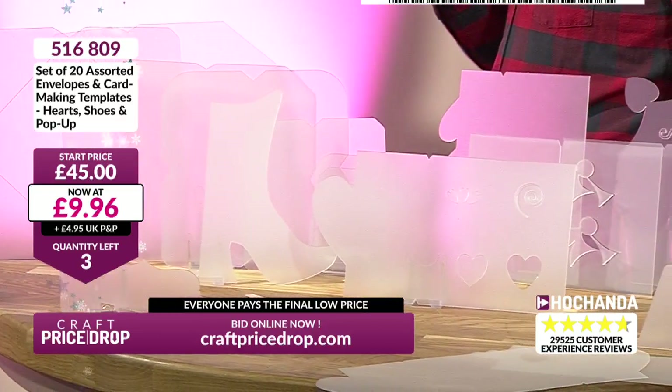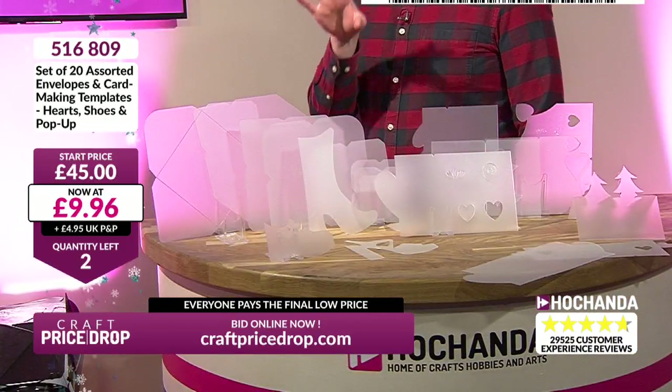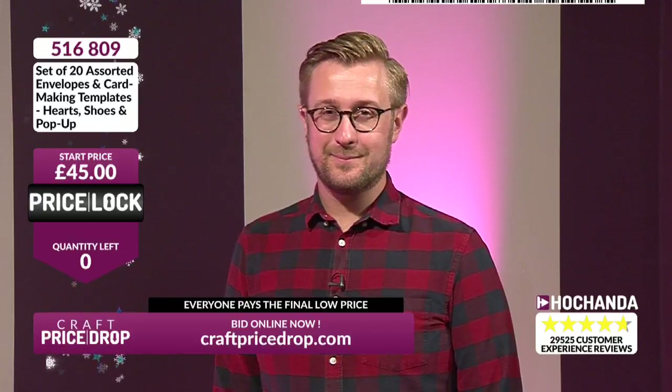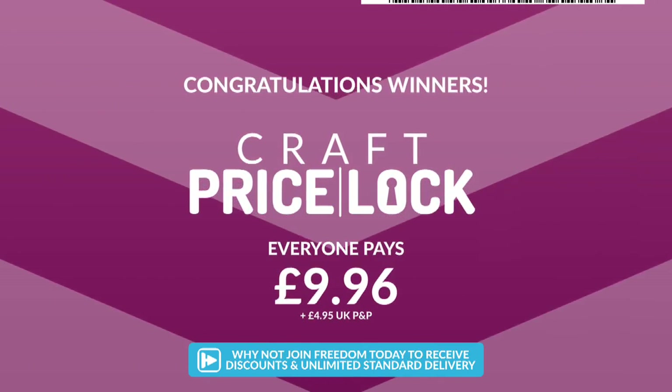£9.96 — another one's gone, three left now. Don't forget there's going to be people missing out on this show. If you've tuned in, this is an exclusive online only — this isn't being broadcasted on telly. It's quite exclusive. Maybe that's why we can get these ridiculous deals — it's quite an enclosed group. One left. One more person can get this. £9.96 — we're locking it there. I think Ginny got the last one. Price lock — everyone pays the final low price: £9.96.